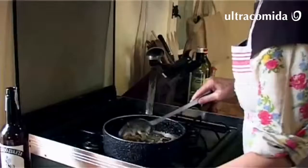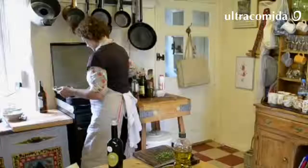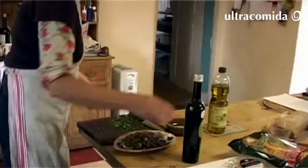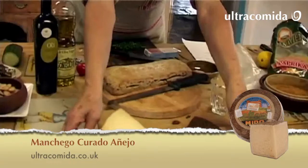Pretty much done. It's really good warm. You can eat it cold, but right now it's probably just about the best. And to make up our tapa meal, which is what we always do, we're going to have some manchego cheese with fig and almond paste, and then some really simple anchovies in oil on slices of bread.